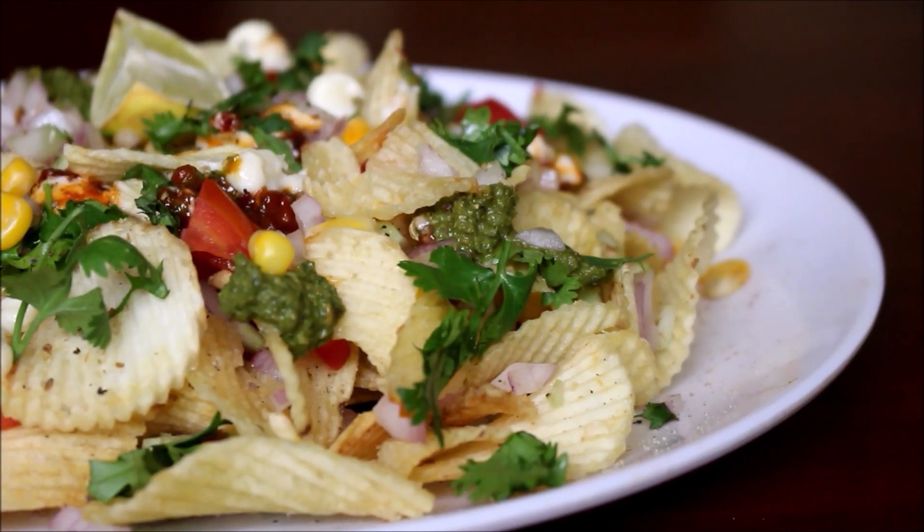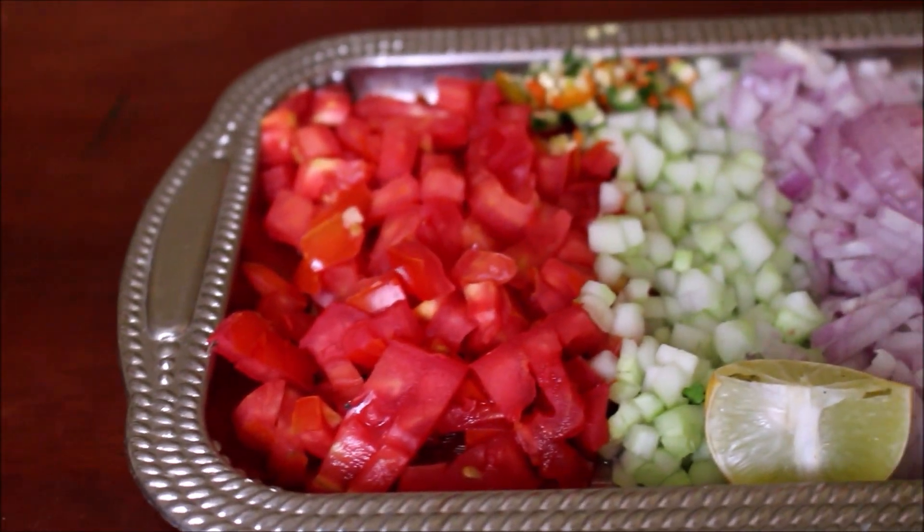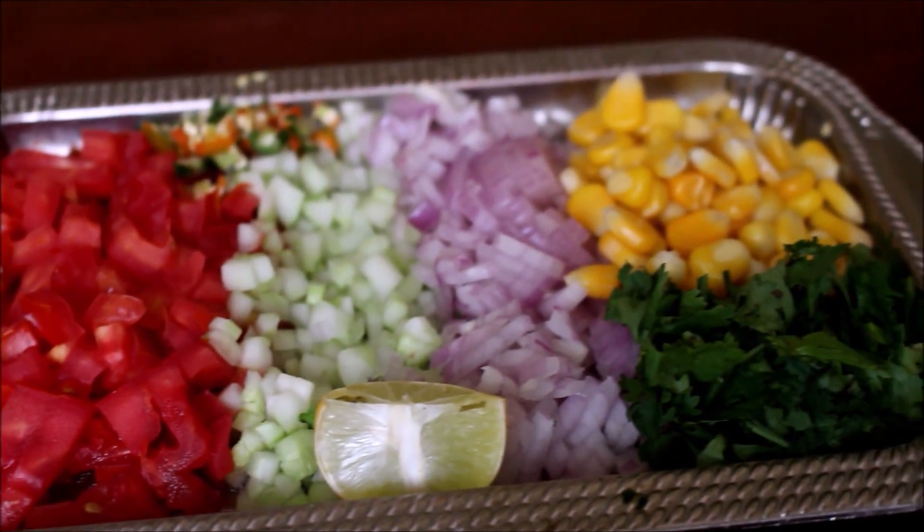If you try it, please post the comments. If you do this recipe, you will be all set. We are ready to make the recipe.